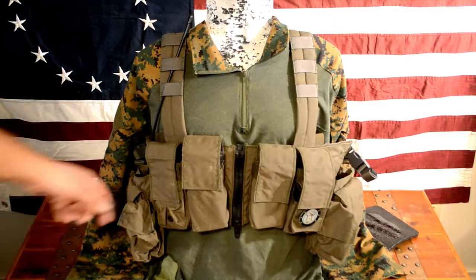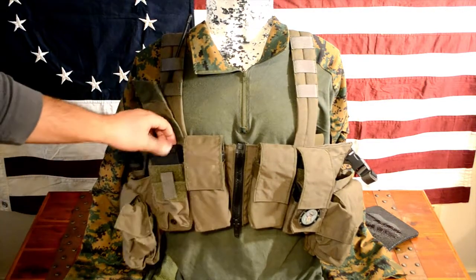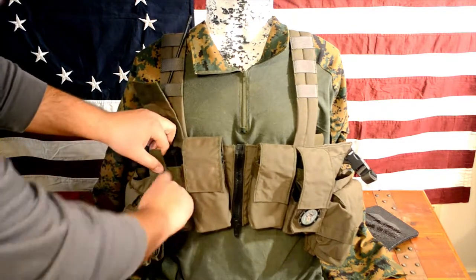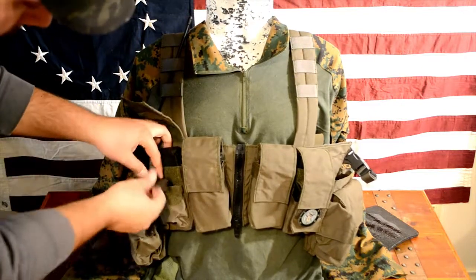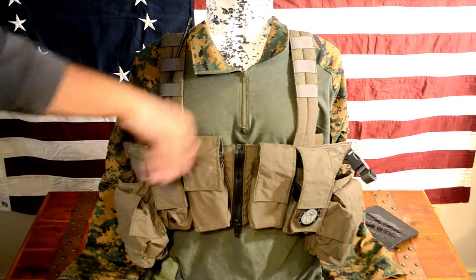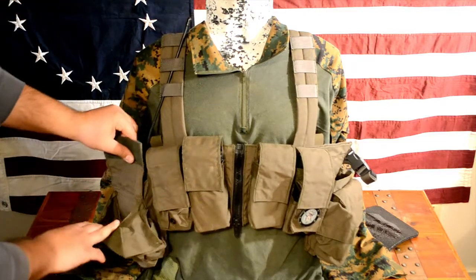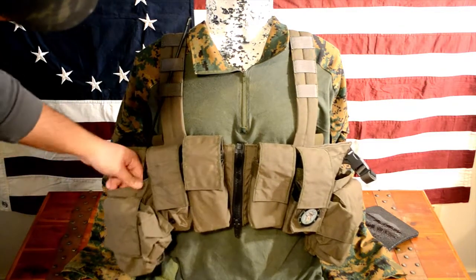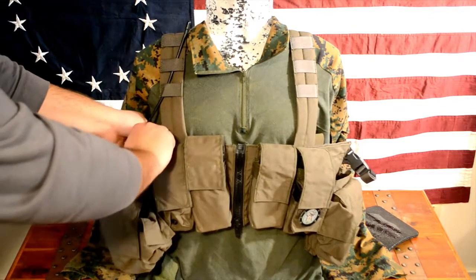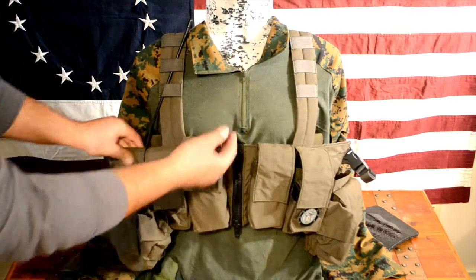Coming over to this side, you've got your mag pouch again and then just a small general purpose pouch for whatever you need. On this side again, it's the same as your far side — you've got your small grenade pouch, a large general purpose pouch, and a large pouch behind that which I have my Baofeng radio in. And then again to the rear, you've got that large pouch all the way through this panel.